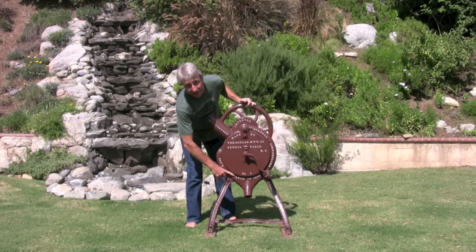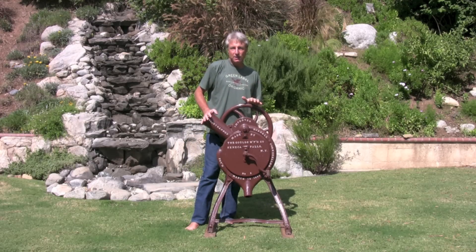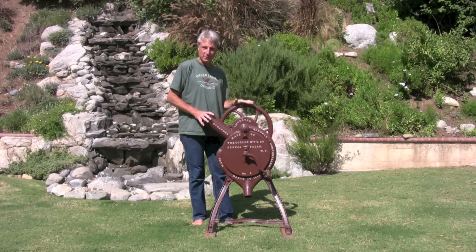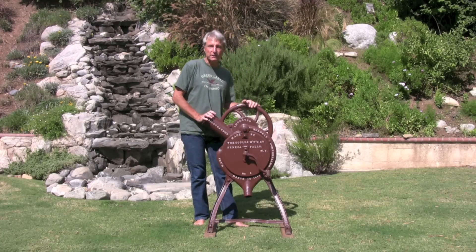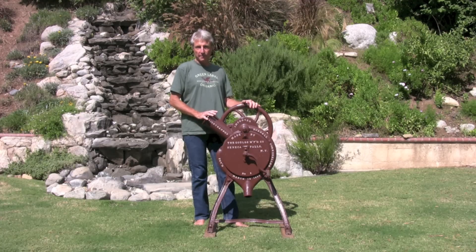You can see the patent date right here. So at the time this was built, Lincoln was the president, our country was torn apart by war, and some guy was shelling corn with this corn sheller. Not long before this corn sheller was built, corn was shelled by hand. It was very labor-intensive, so when a mechanized device such as this was invented, it saved a lot of man hours.